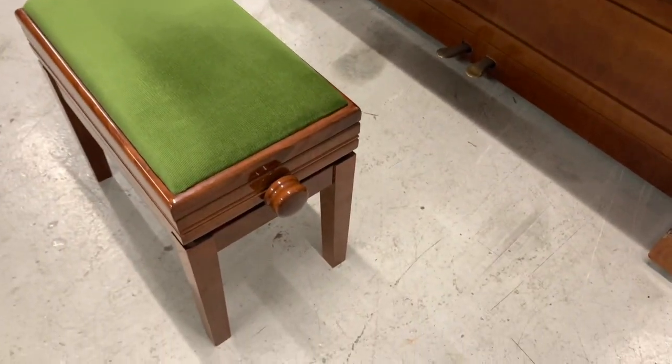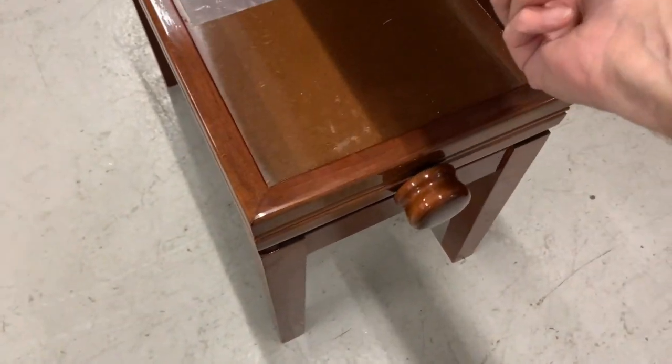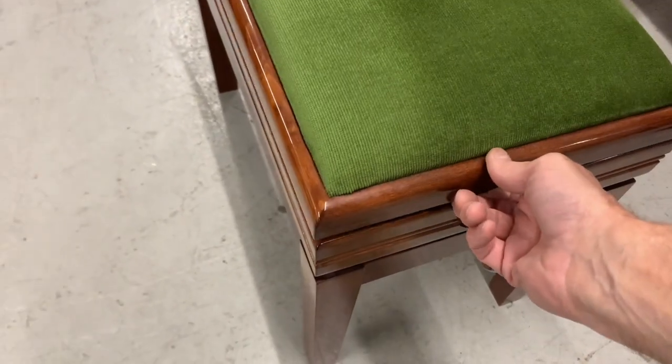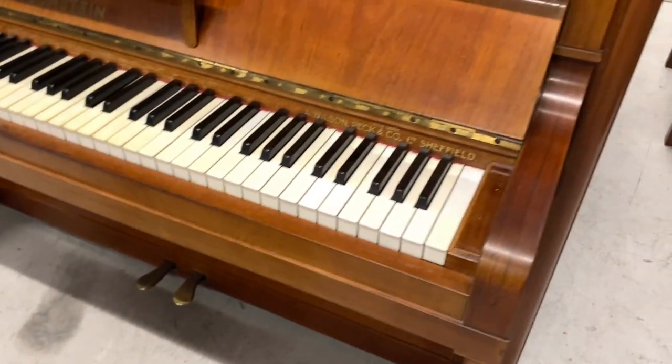It has a matching stool as well. The stool is adjustable and has an extra compartment. We don't normally supply those ourselves because the box is very small — it has to be that size for the adjustment to fit — but it matches extremely well.